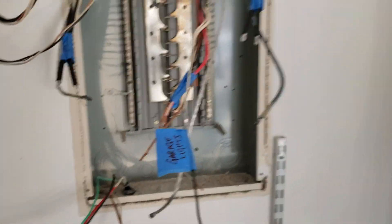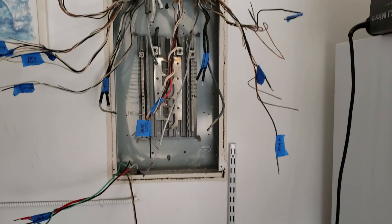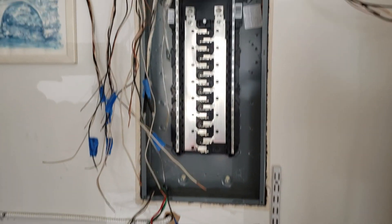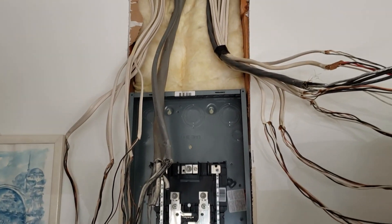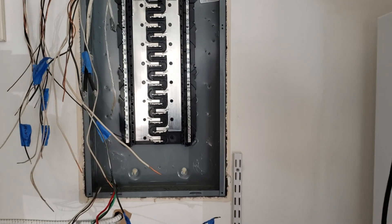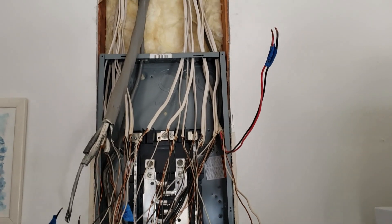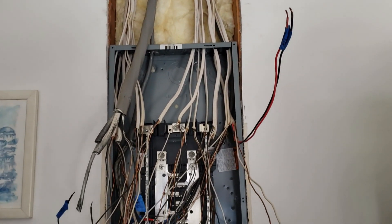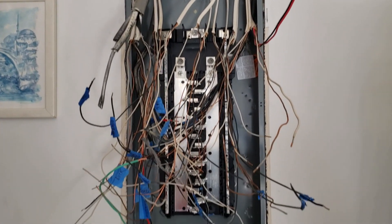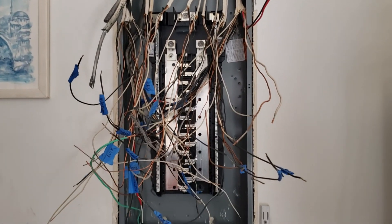Small update — everything is disassembled, labeled, marked, and work proceeds. The new panel is in; gotta put these things all back together. Wires are in — I'm replacing that big wire too. We just gotta make sense out of it all, but I think it will work out just fine.